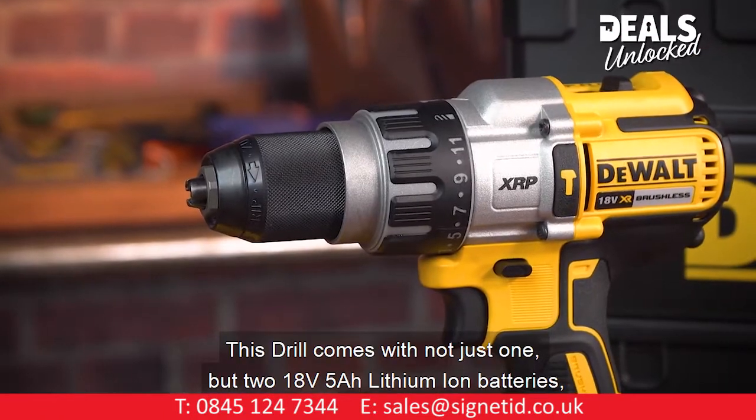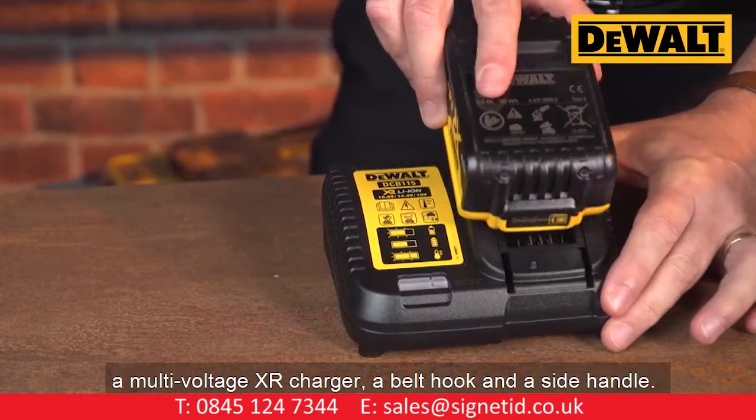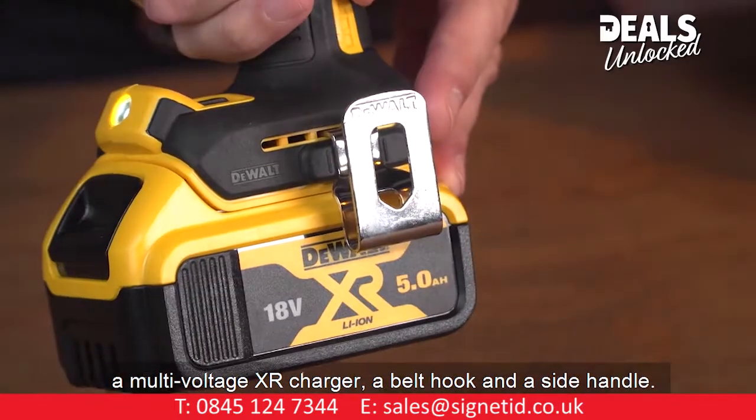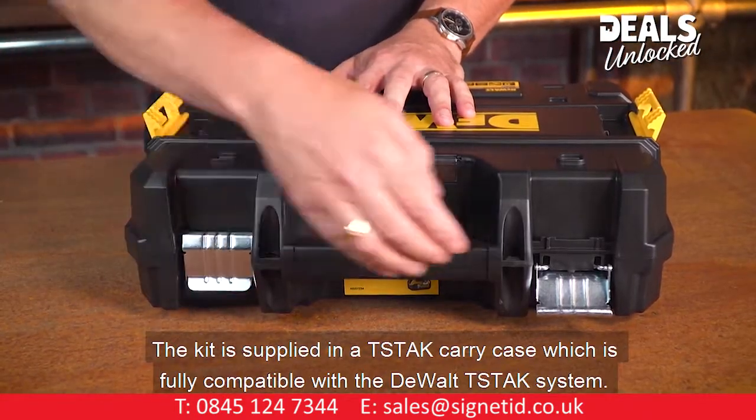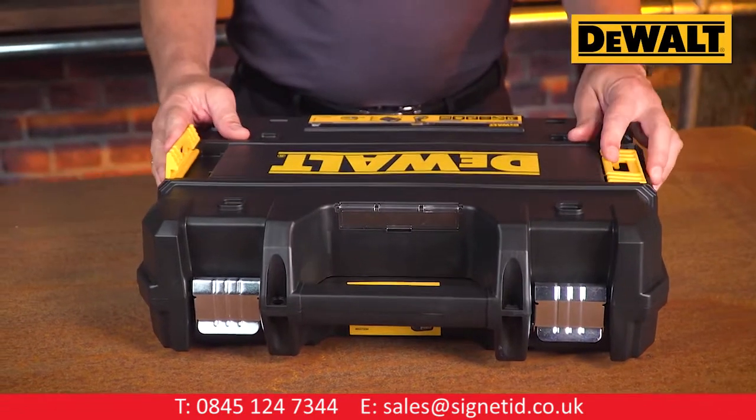This drill comes with not just one but two 18-volt 5 amp hour lithium-ion batteries, a multi-voltage XR charger, and a side handle. The kit is supplied in a T-Stack carry case which is fully compatible with the DeWalt T-Stack flexible storage system.